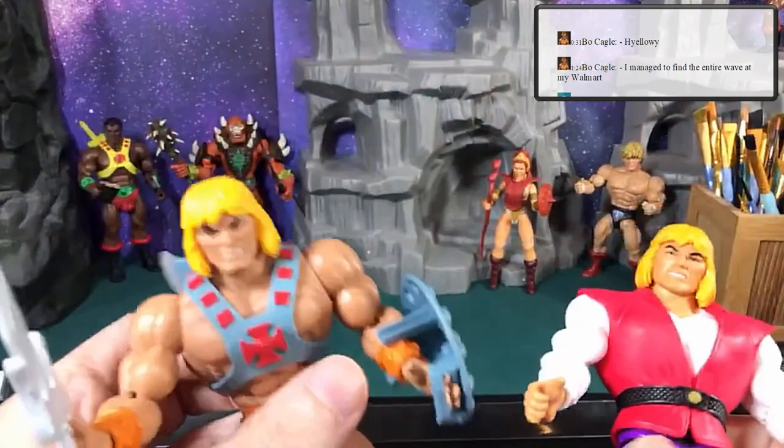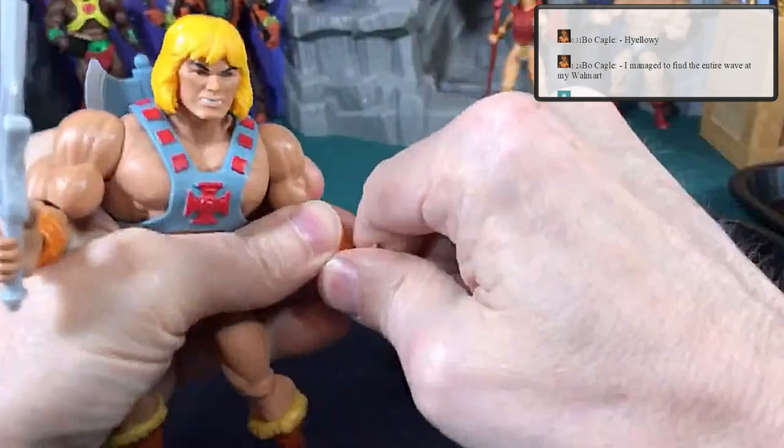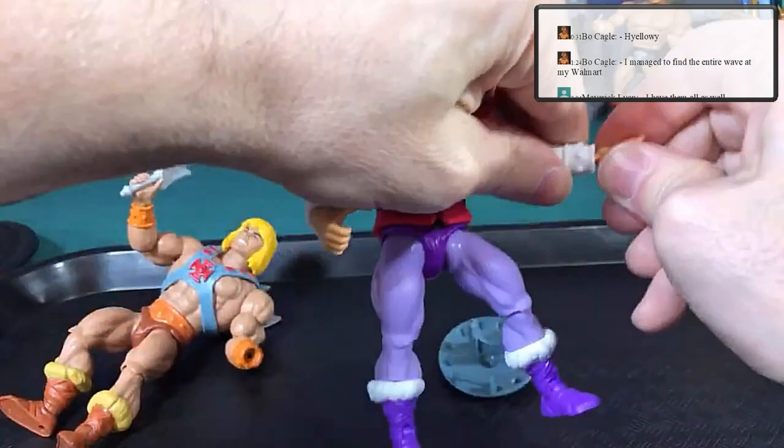Here we have Prince Adam and He-Man. Prince Adam's hands are just a little bit lighter in color, but you can swap them out and use the two-fisted or two open-handed hands so that He-Man can control the sky sled. The skin color is slightly different.